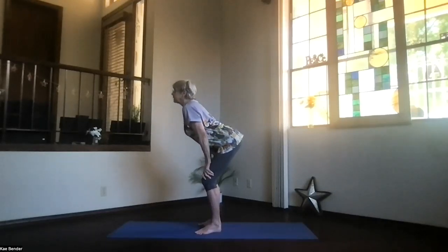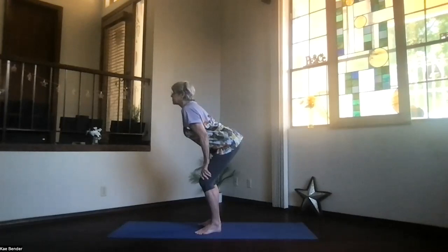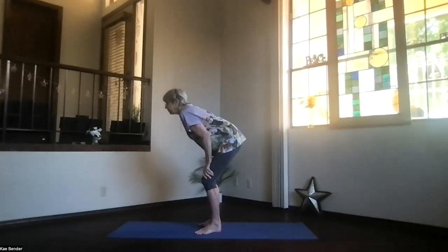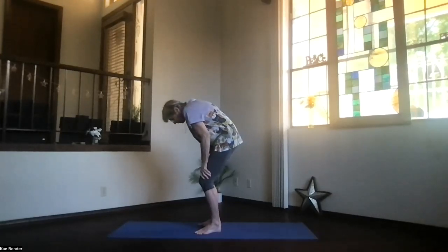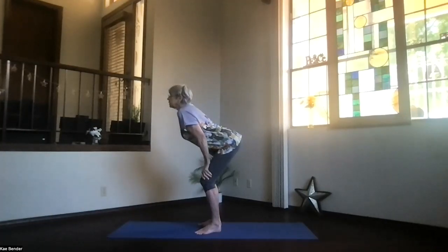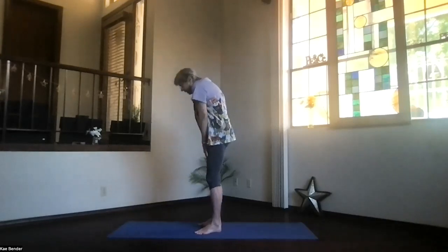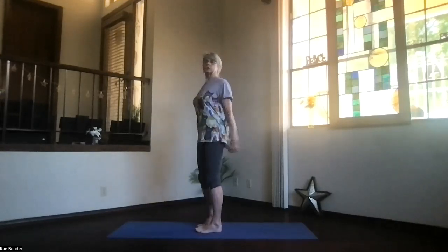So a nice forward bend through the whole spine. Inhale into the back bend, exhale into the forward bend — just do that a couple of times, feeling that whole spine getting even more warmed up. Then the next time you're rounded forward, come on back up, toes to the center, and again into mountain pose.